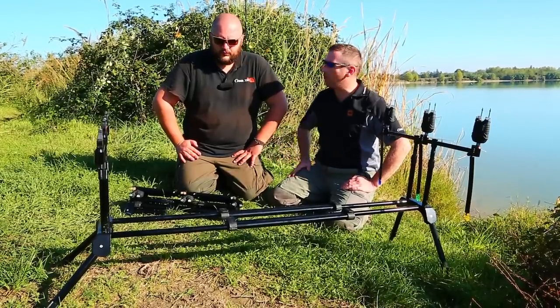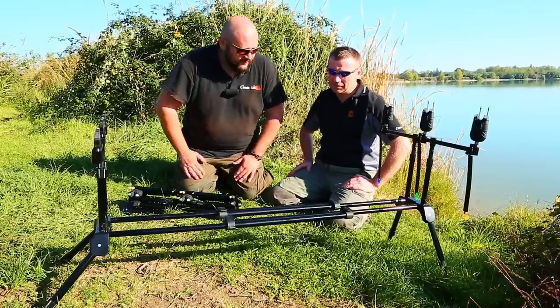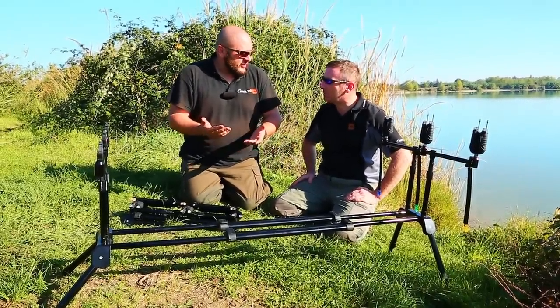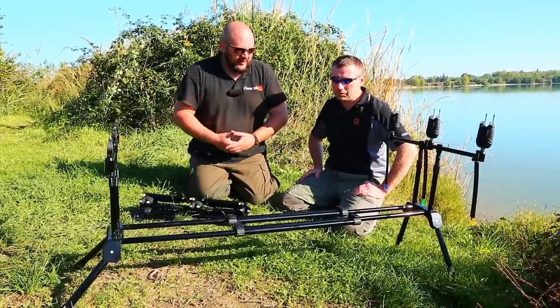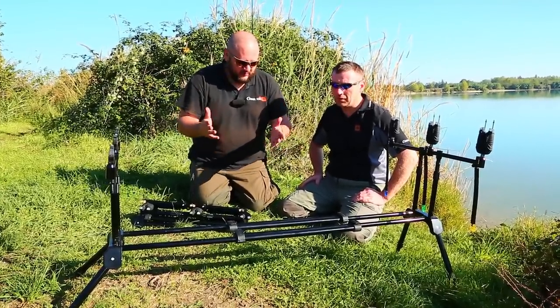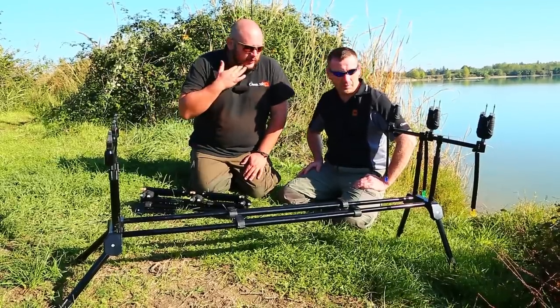This year we've introduced a new COM rod pod. The COM concept is to provide gear for people in order to get them able to fish more, so they don't have to worry about carrying bulky and heavy gear. With the COM range, I hope people will be able to fish more because everything will be easier and faster. That's why I made this rod pod.